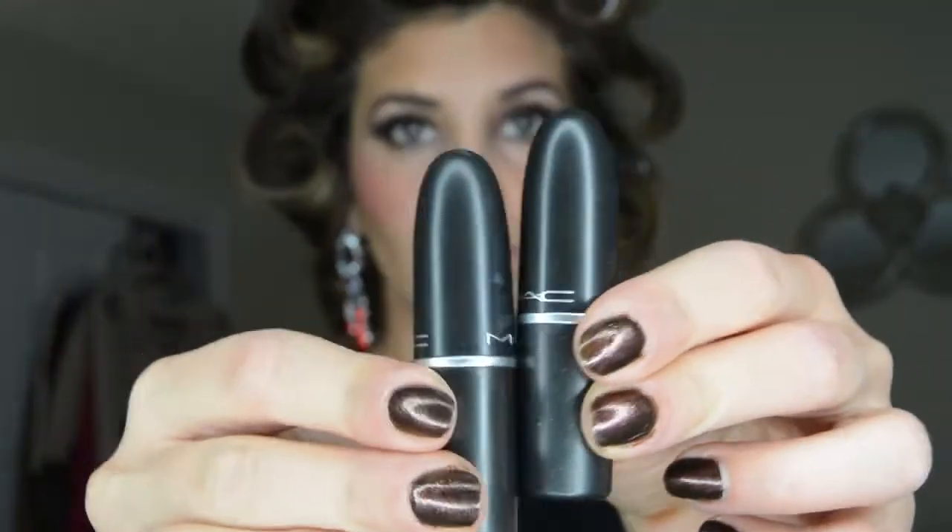On my lips today I am using the color by MAC called Hip and Happy, so I'm just going to be outlining my lips with this color. For lipstick I'm using two MAC colors — one in the color Coral Bliss and one in the color Pretty Please. That bright coral color I'm going to apply to the outside part of my lips and press my lips together, then I'm going to apply Pretty Please — a light light pink — to the middle part of my lips and press them together to blend those colors beautifully.